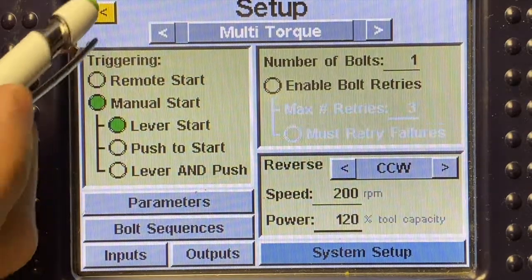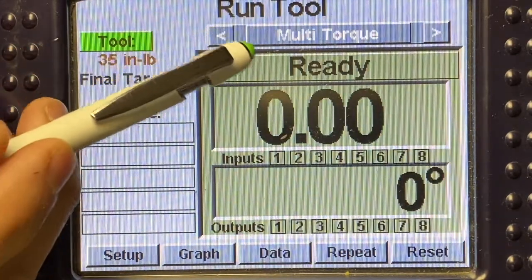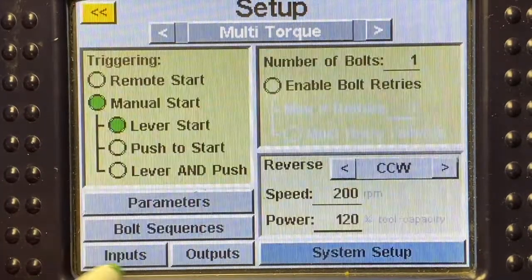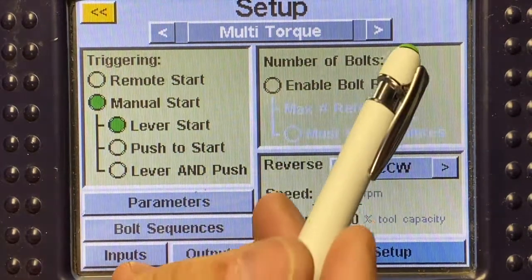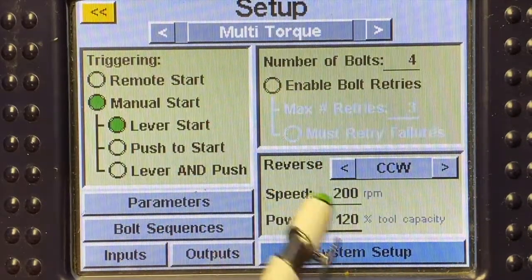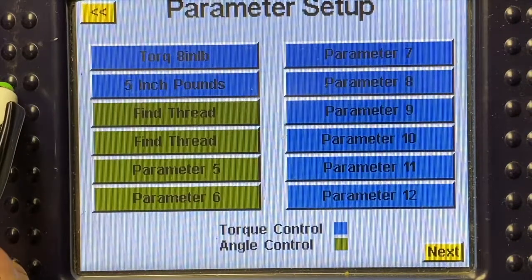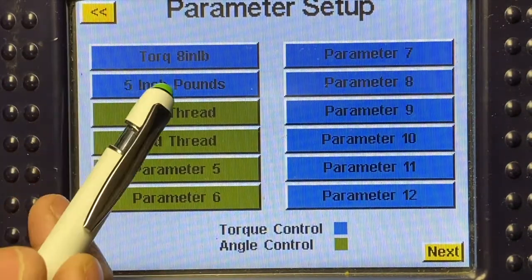The first thing we're going to do is go to our main home screen — right now we're on multi-torque. I'm going to go down to setup. For this instance we're going to use four bolts in our batch, so I'm going to select number of bolts and set that to four. Then I'm going to come down to parameters. The two parameters we're going to be using that are pre-programmed are torque eight inch-pounds and five inch-pounds.